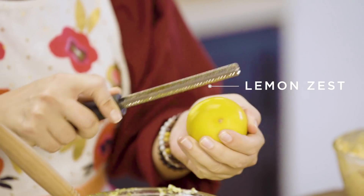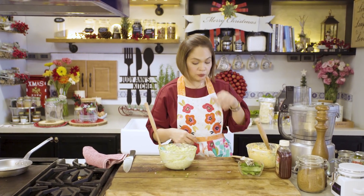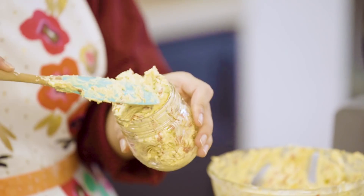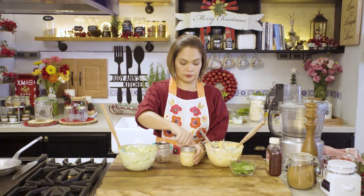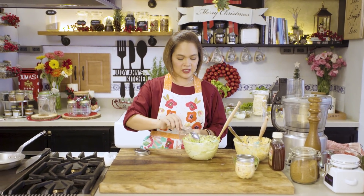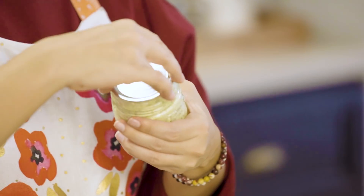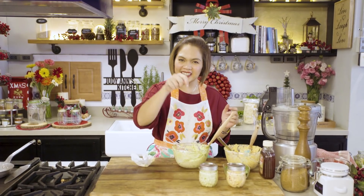Nalagay tayo ng zest ng lemon. Ready na ang ating red and green cheese spread. Ready na ang ating mga spreads — bote na natin sila. That's one. Red and green. Merry Christmas!